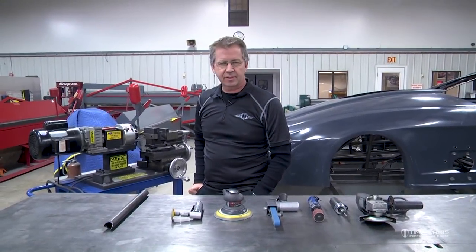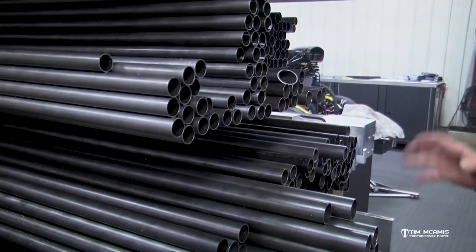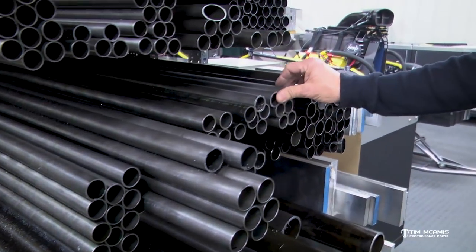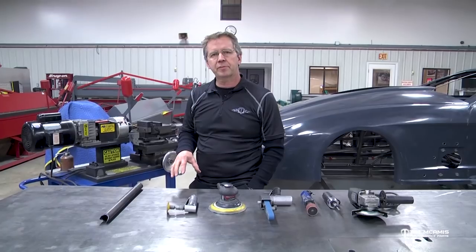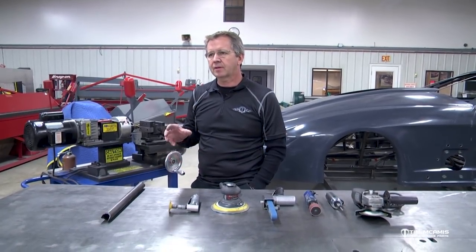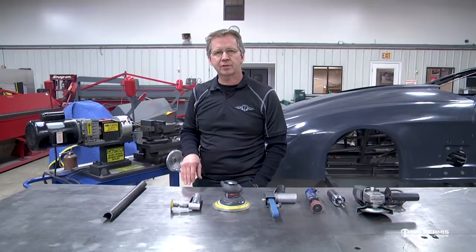Hey everybody, it's Tim McAmus. We're continuing on with our fabrication series. We talked about tubing, sizing, and different materials, but I want to skip to the next episode, which is going to be general tools used for fitment. We're going to touch on a lot of different subjects and try to group them into smaller videos. Since we talked about the tubing, I want to go into the tools used to fit and manipulate that tubing as you're building the chassis.